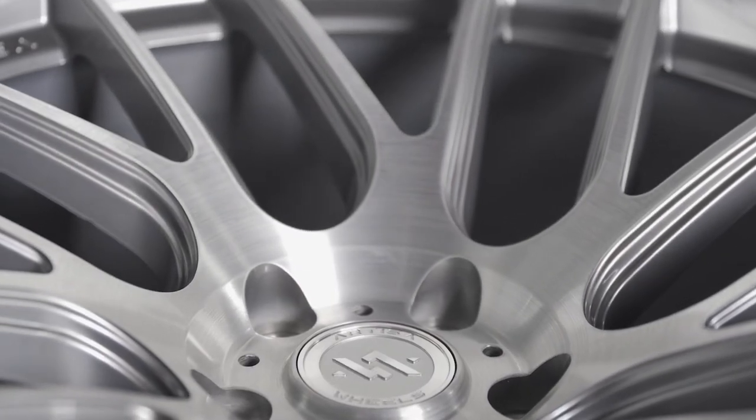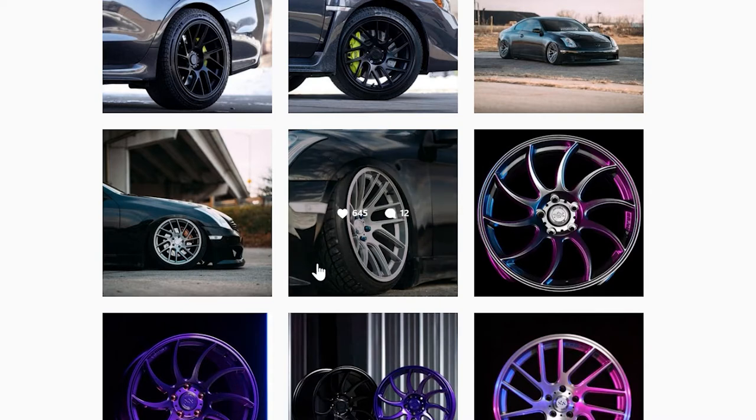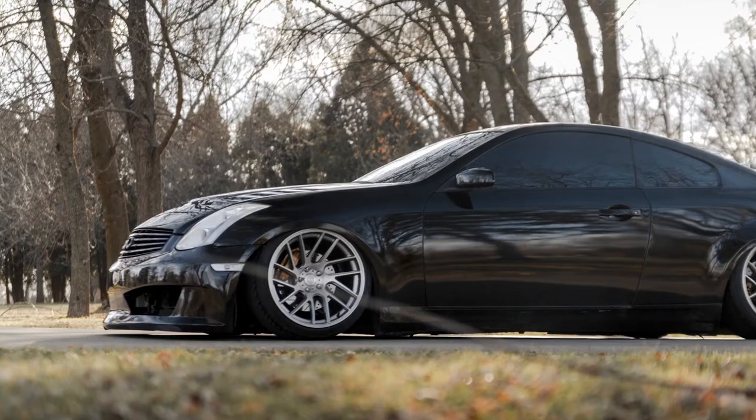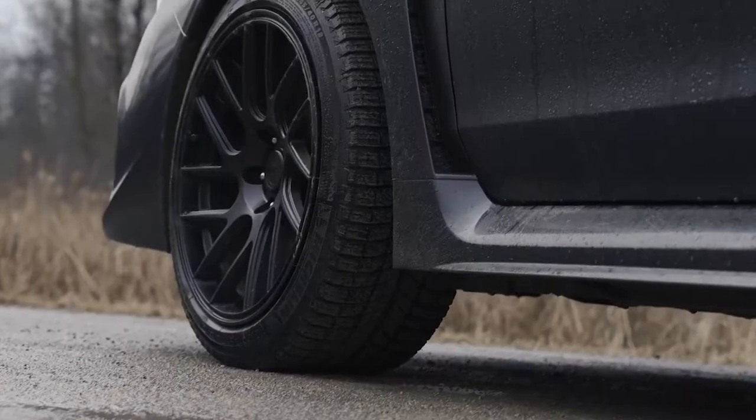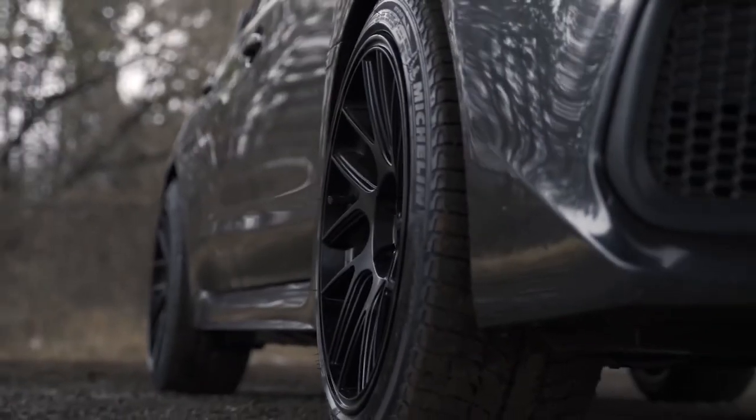But the biggest thing you'll notice about the Elder is the insane amount of concavity that it has. Artisa wheels aren't just made to look good though, they're also meant to perform. The 18 by 9 and a half plus 22 Elder weighs in at just 20.1 pounds, making it one of the lightest aluminum alloy wheels on the market.